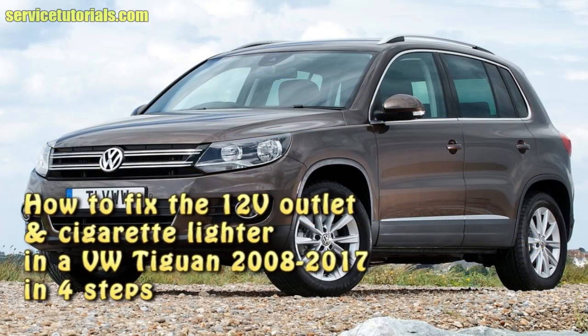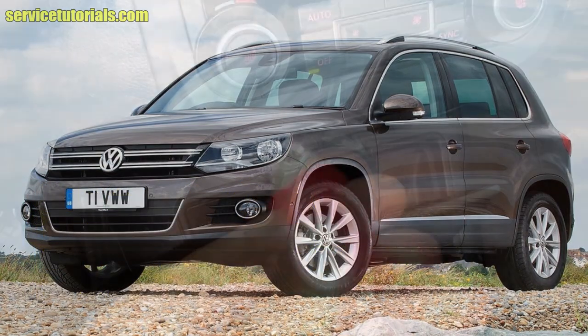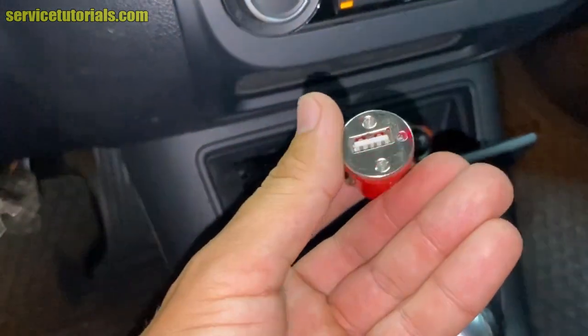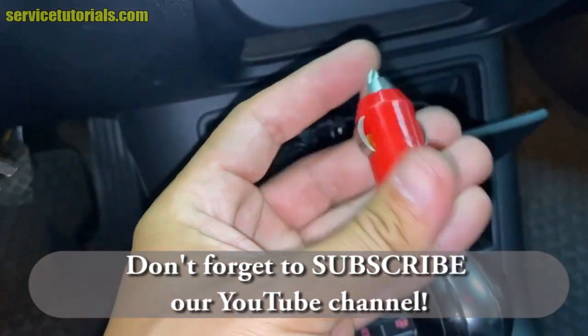In this video I will show you how to fix the 12V outlet and cigarette lighter in a Volkswagen Tiguan 2008 and 2017. Here I have a USB car charger to check if the cigarette lighter is working.